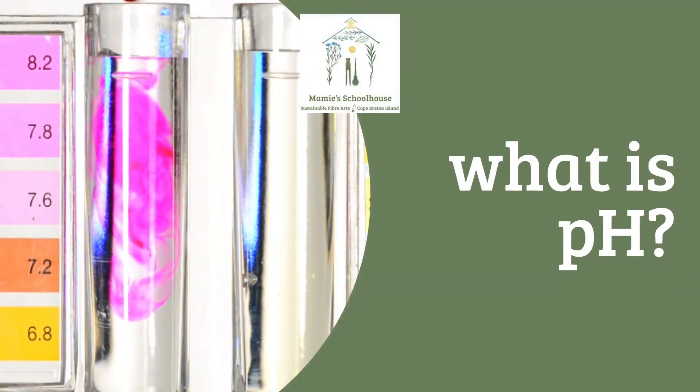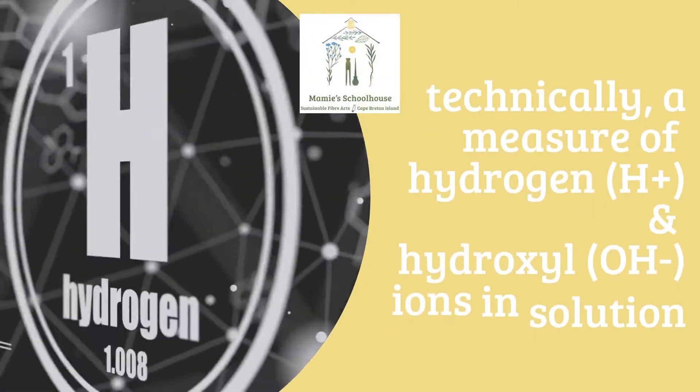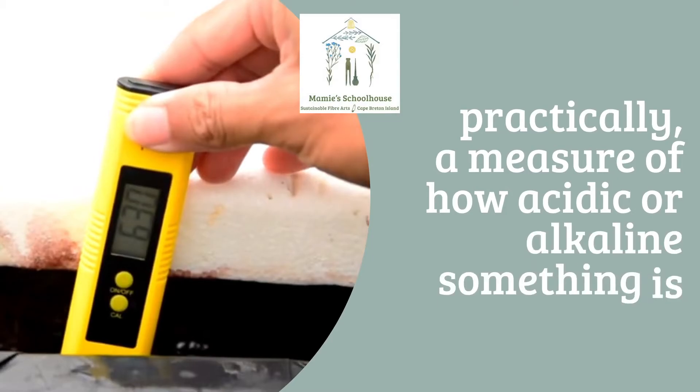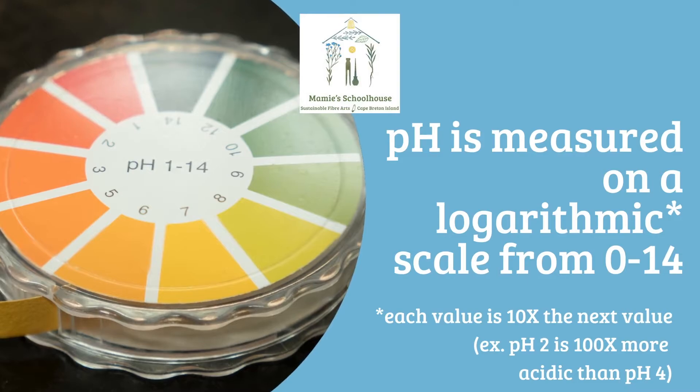What is pH? Technically, it's a measure of the concentration of certain ions in solution. But for practical purposes, it tells us how acidic or alkaline something is. Measured on a scale of 1 to 14, where each value is 10 times more or less the value either side of it.